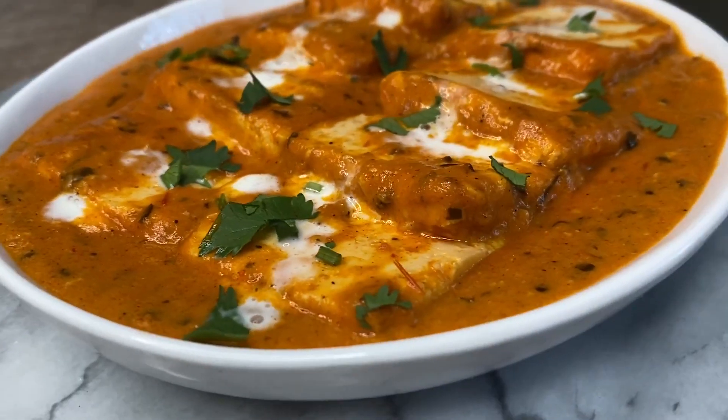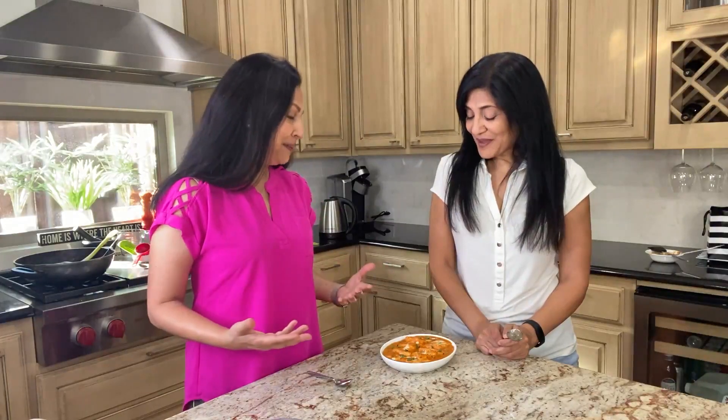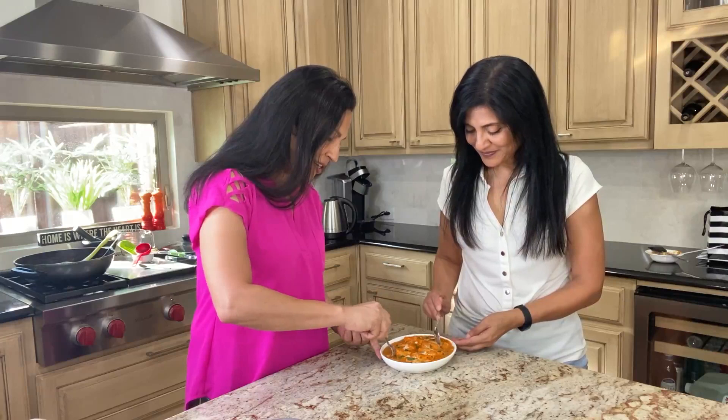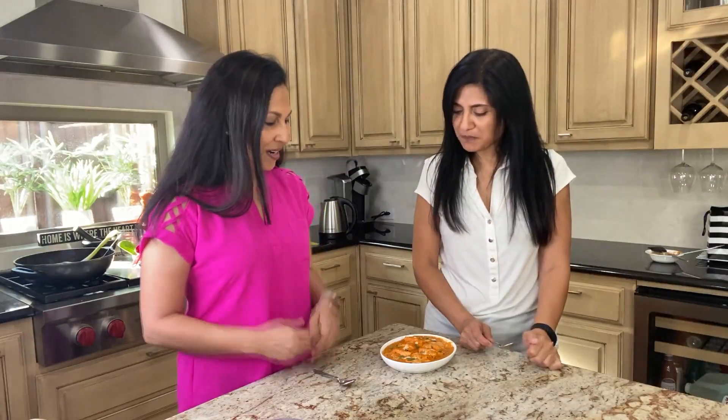We weren't kidding about the restaurant style — the presentation, the taste, the flavors, the look — amazing. So let's give it a shot. A piece of the paneer. The gravy looks so good. Yummy! It's so mild yet flavorful, both in one shot. I love the balance — that little bit of sugar doesn't make it sweet, but it balances out the tartness of the tomatoes because it's primarily tomatoes, right? And it just does wonders for this dish.